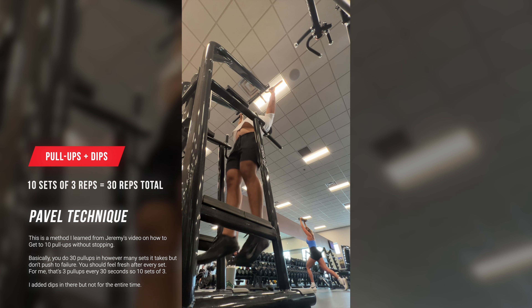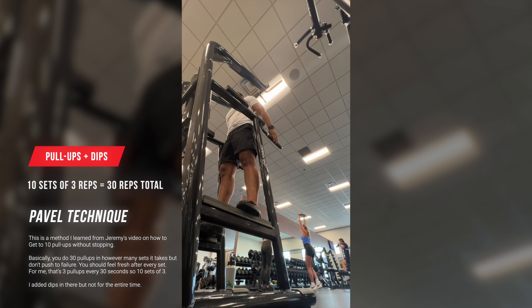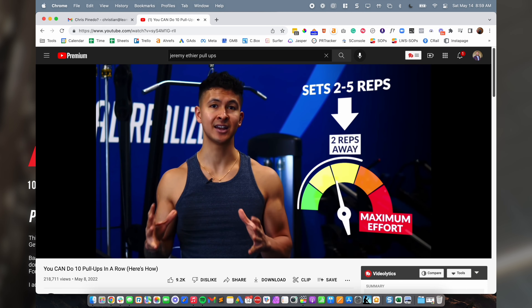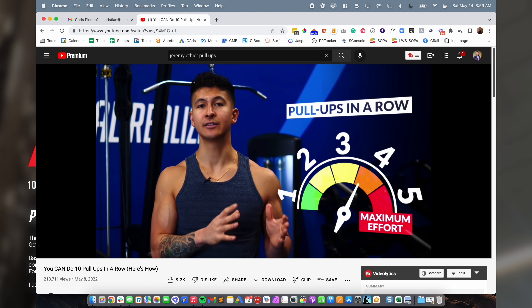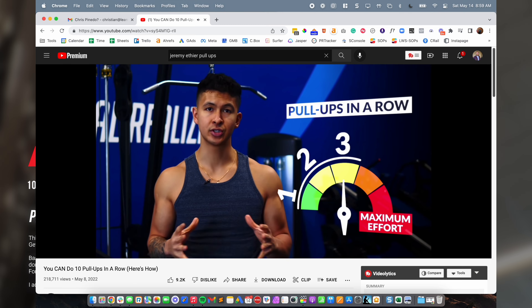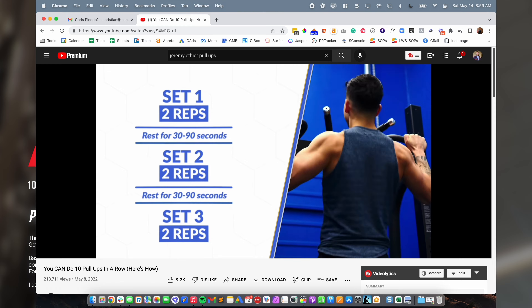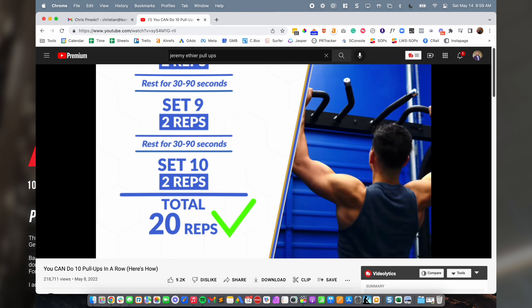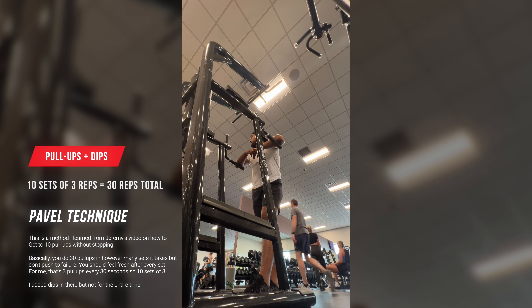So this first exercise superset is just pull-ups and dips. I recently watched a video from Jeremy FEAR — however you pronounce his last name — on how to go from zero to ten pull-ups without stopping. One of the things he learned is to do pull-ups in short sets of three or four, well short of failure, to get to 30 pull-ups total.